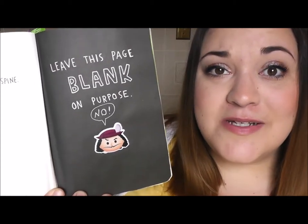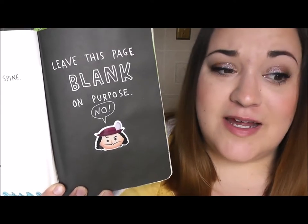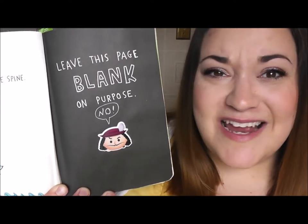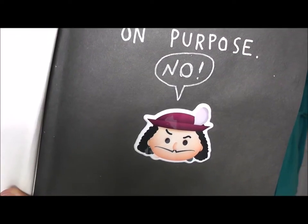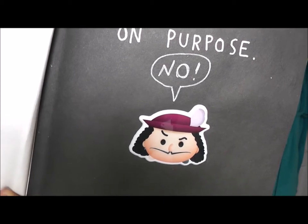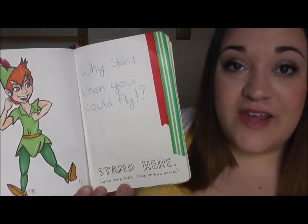The page next to that said to leave this page blank on purpose. I had a little Tsum Tsum Captain Hook sticker so I stuck that on the page and had him say 'no,' because I don't like to leave blank pages even if the page tells me to. Here is the little sticker and I got that at Hot Topic.